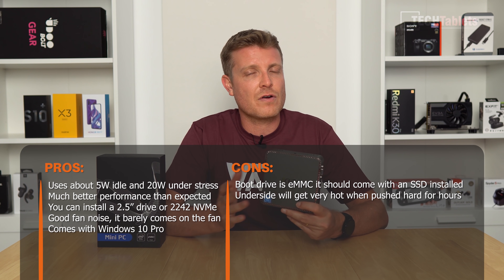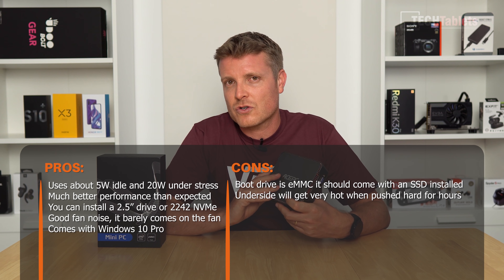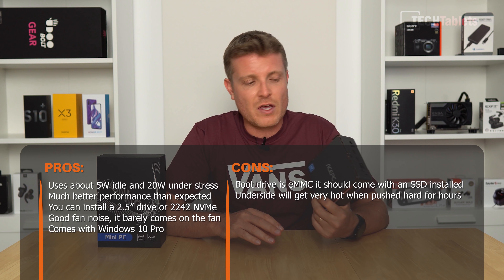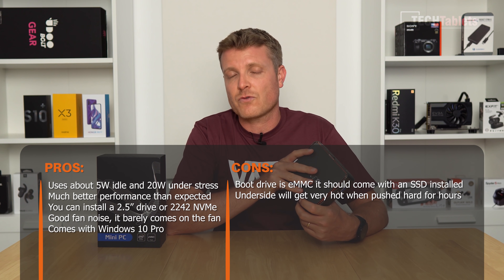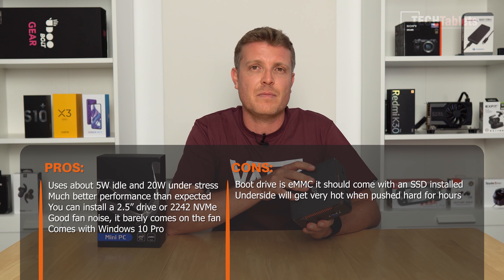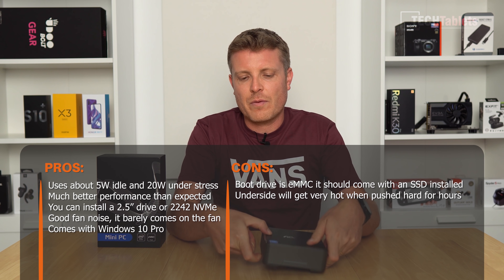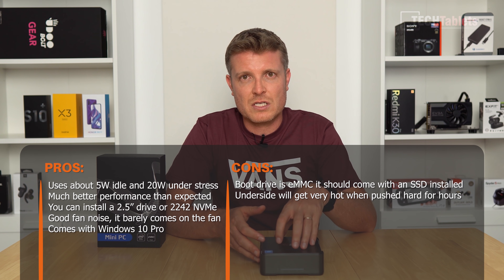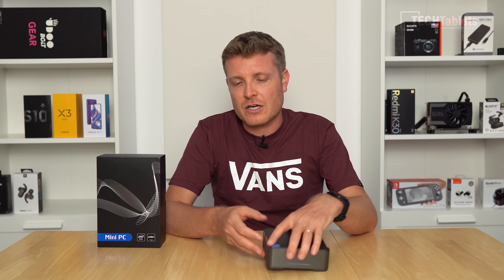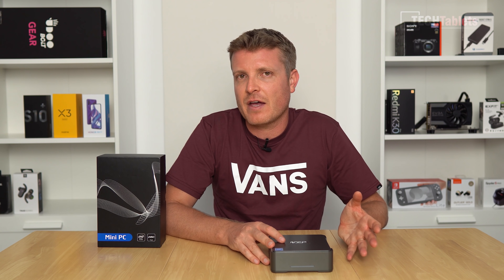The main con is the eMMC storage — it's not fast, and the competition ships with SATA 3 SSDs, typically 256GB. This model should have had one. There is an M.2 slot inside but it's not enabled in the BIOS, which is a shame. I hope future revisions ship with a SATA 3 drive pre-installed. You can install a 2.5-inch SSD, which I recommend. On thermals, the fan intake is on the bottom, so under sustained 100% load it builds up heat — I measured about 52°C to the touch on the case.